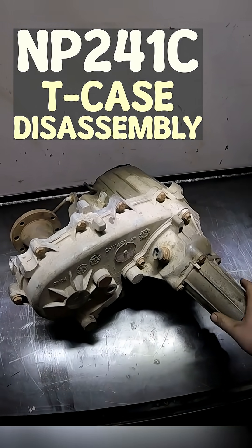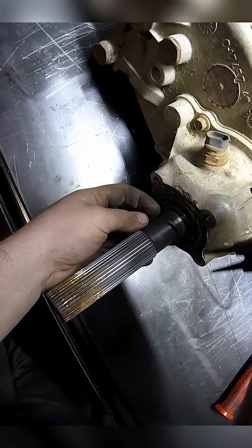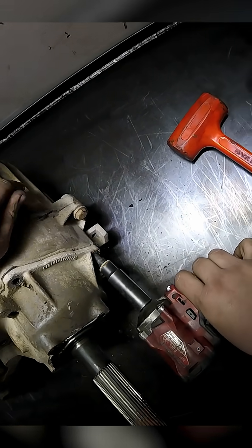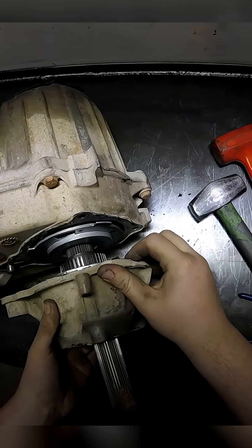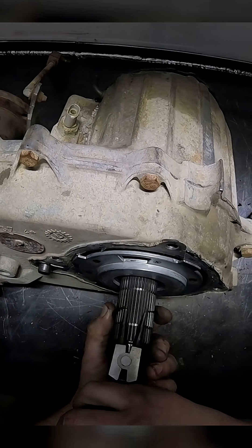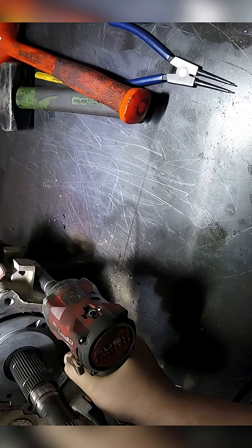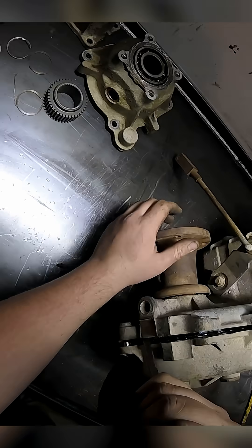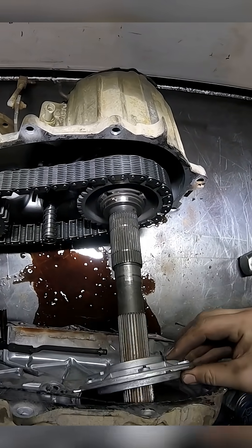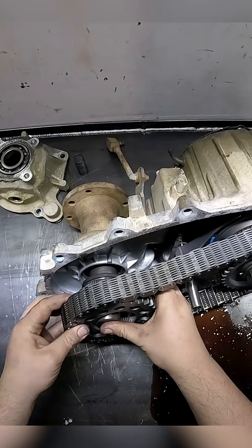Up on the bench today is a NP-241C. Everything should slide off. This should slide out just like that.